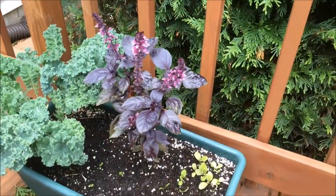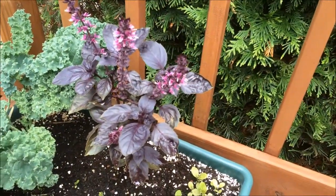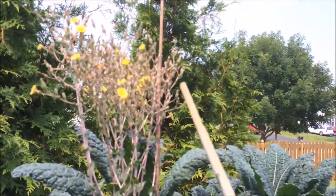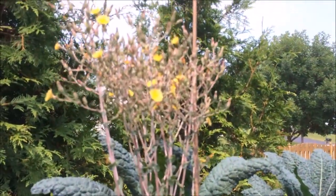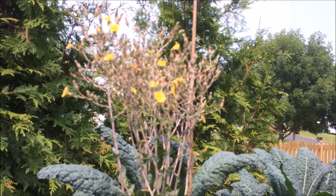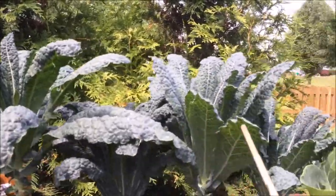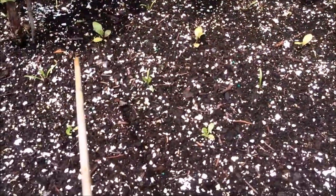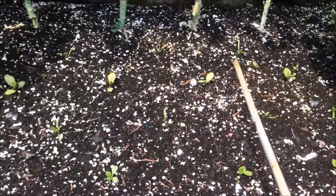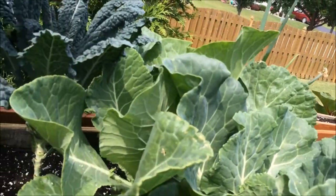The purple basil looks gorgeous. I want it to seed — I'm trying to get it out to seed, but the flowers keep blooming and closing up and blooming and closing up, so I'm not really sure. The dinosaur kale really appreciated the storm. My fall crop lettuce that I just planted. Collard's here.